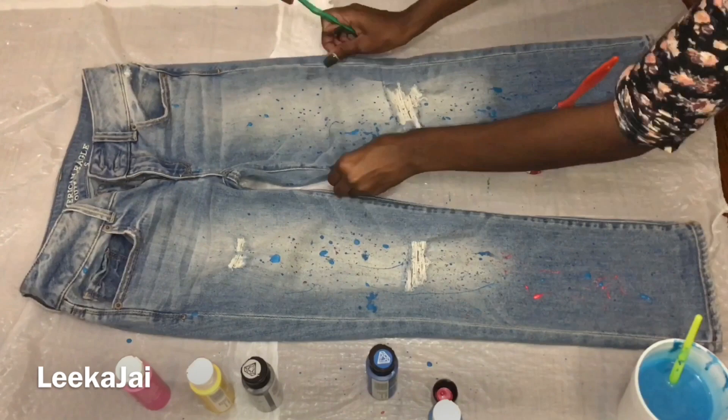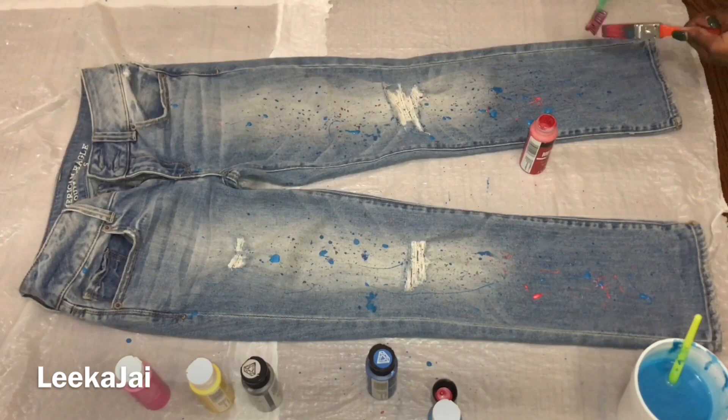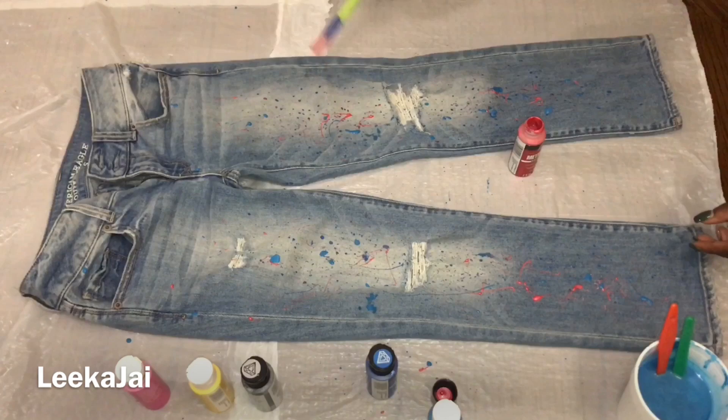I'll be using the other colors and repeating those same exact steps. As you can see, to the side I have a cup with water that I use to wash my paint brushes so I don't get the colors mixed.